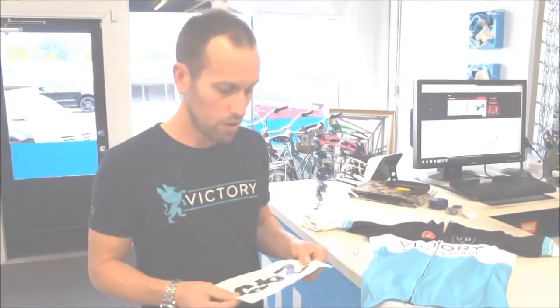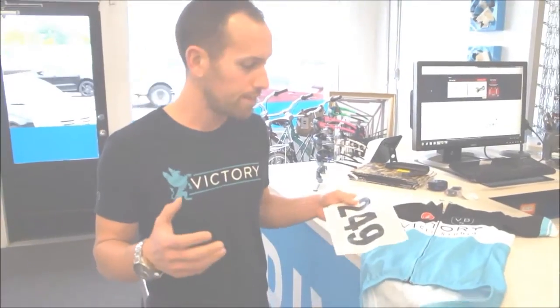Hey, my name is Clark Butcher, here with Victory Bicycle Studio. I wanted to show everyone what I feel is probably one of the most lacking videos out there, and that is how to properly pin a race number on a cycling jersey.